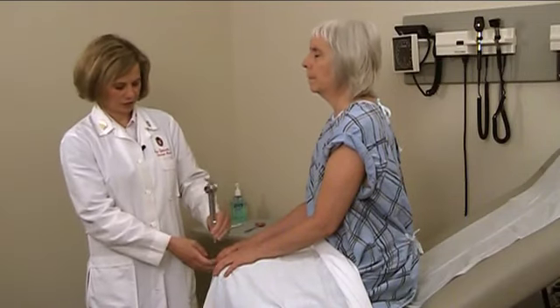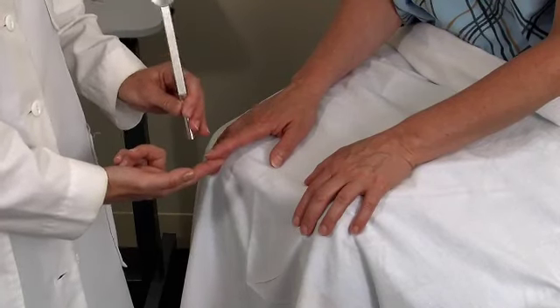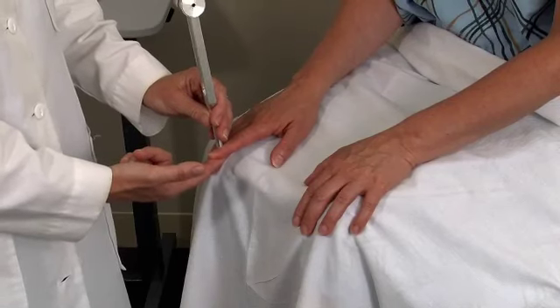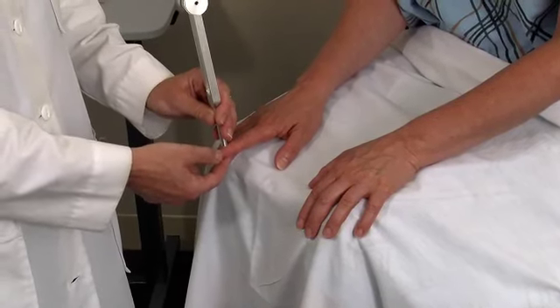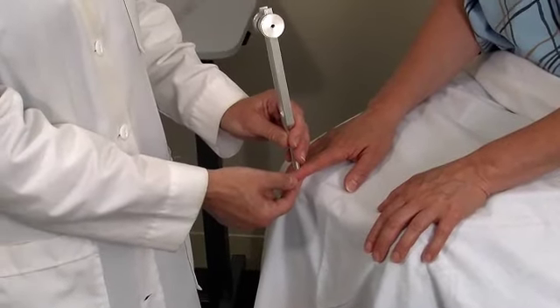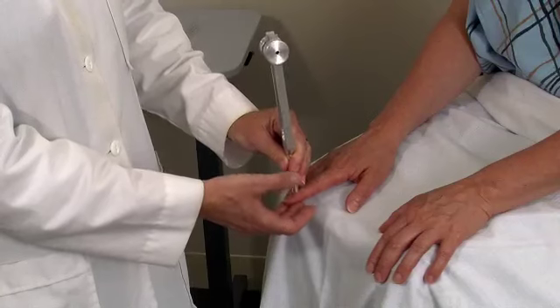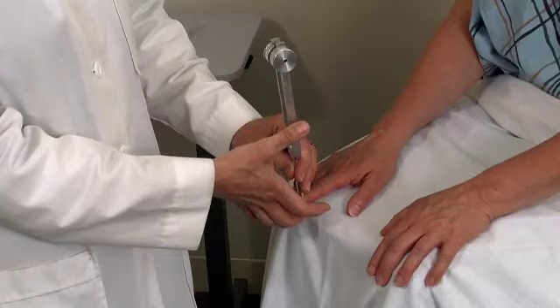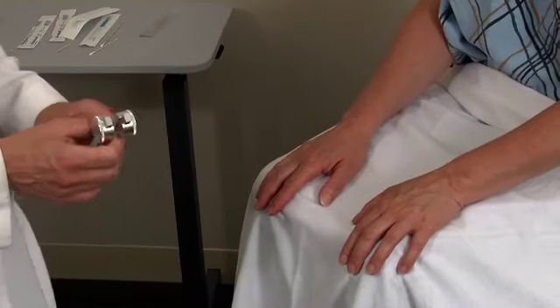I'll do the same thing on the other side. Notice I'm putting one finger underneath her finger — that transmits the vibration through her finger and I can tell whether her vibratory sense is intact because I can feel the vibration through her finger onto my finger. Mary, do you feel that? [Patient: Vibration.] Tell me when it stops. [Patient: Stop.] Vibratory sense intact in both upper extremities.